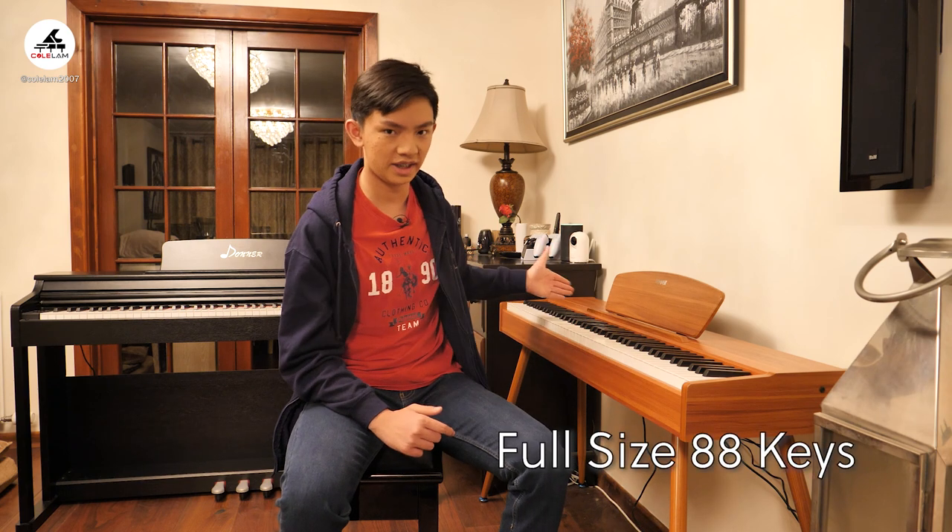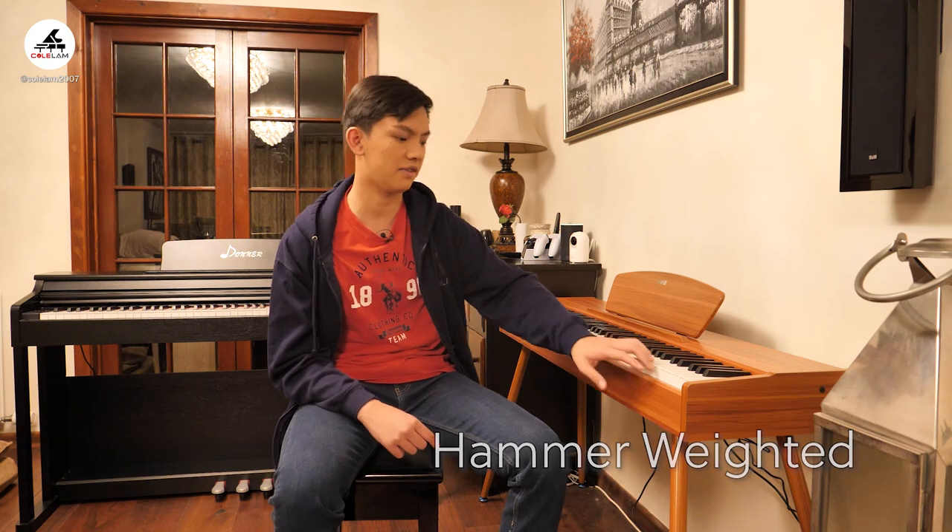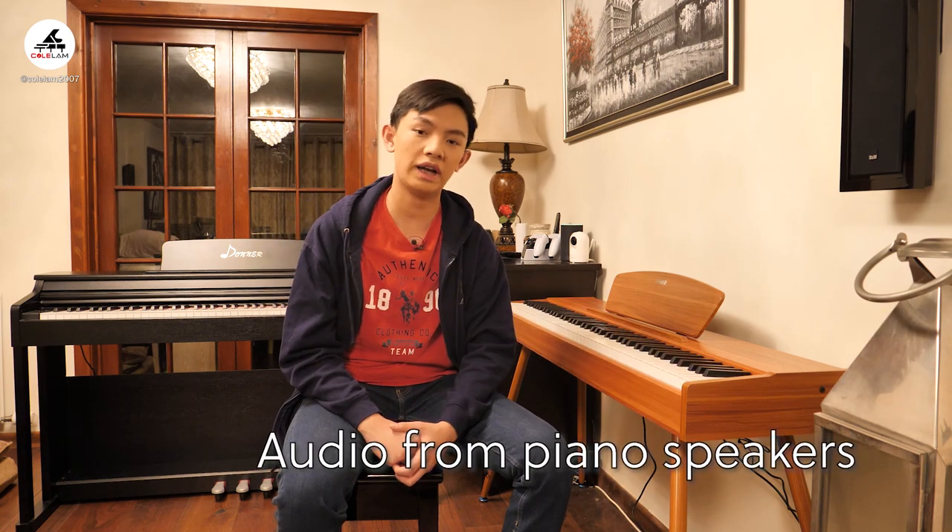The piano is a full 88 keys, like a proper sized piano, and Donner markets it as a beginner and hobby digital piano, which is pretty much what it is, but it has features that are much more than a beginner would use. One thing to look for in digital pianos is the weighting of the keys — this one has fully weighted keys and they are also hammer-weighted, so the bass keys are slightly heavier than the treble keys, which is what you get on a real acoustic piano. The keys also have a matte finish with a nice texture for the fingers, and they don't get slippery, which can happen on gloss finish ones.